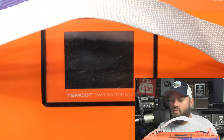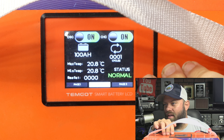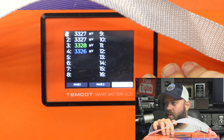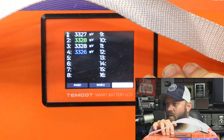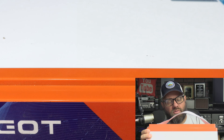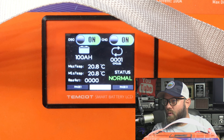It shows you 13.3 volts and the temperature in Celsius — you might be able to change that. The next screen over shows you the input and output, or the max temp and minimum temp, 20.8 degrees Celsius. It also shows how many recharge cycles. I like it when these batteries give you that information. If you buy a used battery, you can look and see that. And if you have the battery on your RV or in your battery box, you can see how many times you've recharged it. That way you know how much longer the battery is going to last.